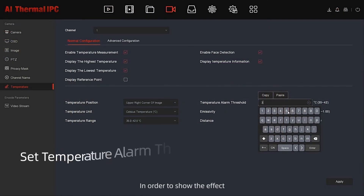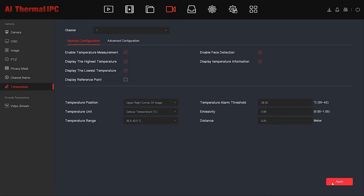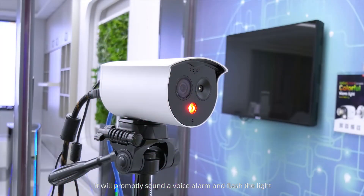In order to show the effect, the temperature threshold is set to 36.3. When an abnormal target body temperature is detected, it will promptly sound a voice alarm and flash the light.